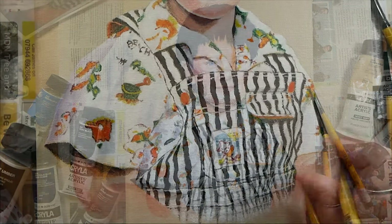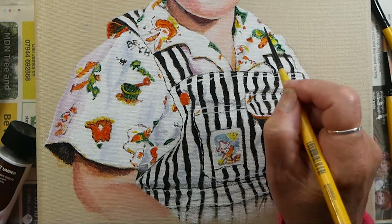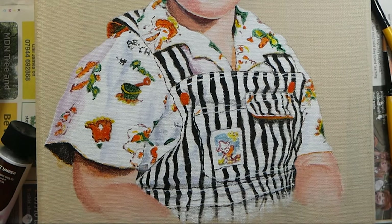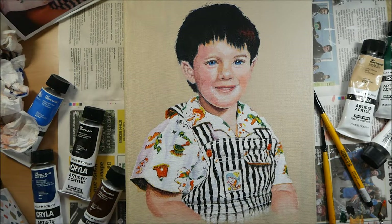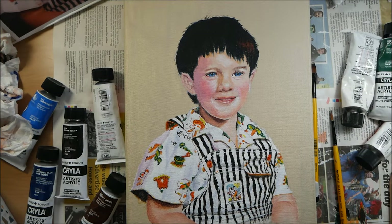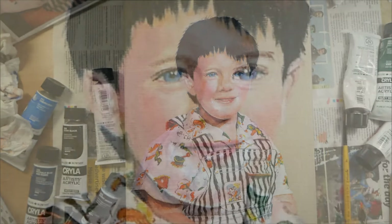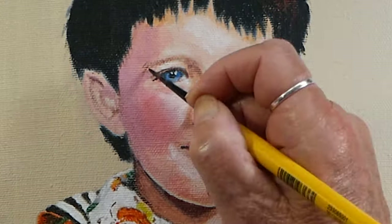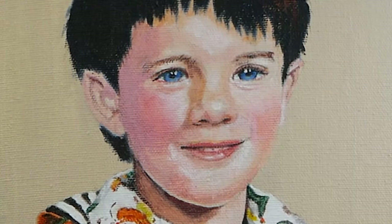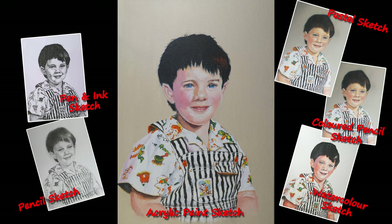We're coming to an end with this portrait and I'm actually quite happy with it, which surprises me because I was extremely apprehensive about doing it — but on the whole I'm quite satisfied. Next week's is the same image but this time in oils, which I haven't done since childhood, so that should be interesting. Please stay safe, stay well, and see you next Sunday at 15:30.